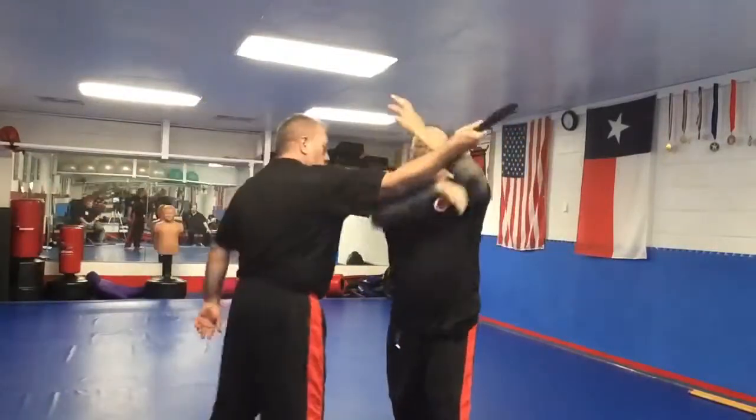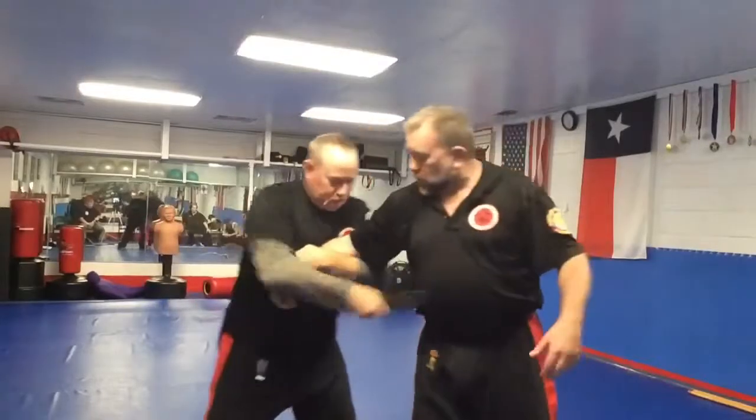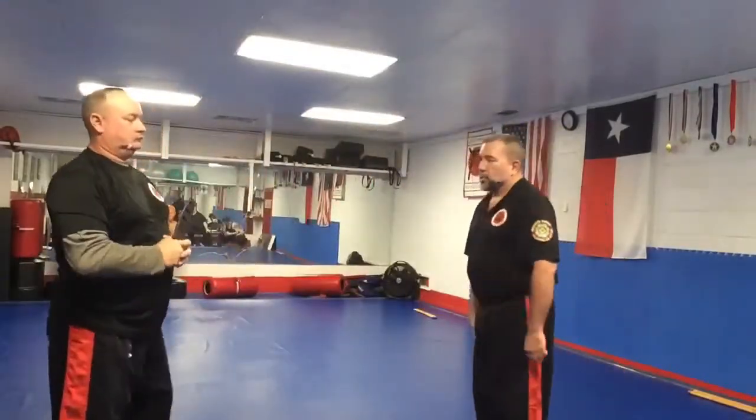Number one, do a forearm strip of the blade. Angle forearm, double stop, control, disarm, going to the escort position.